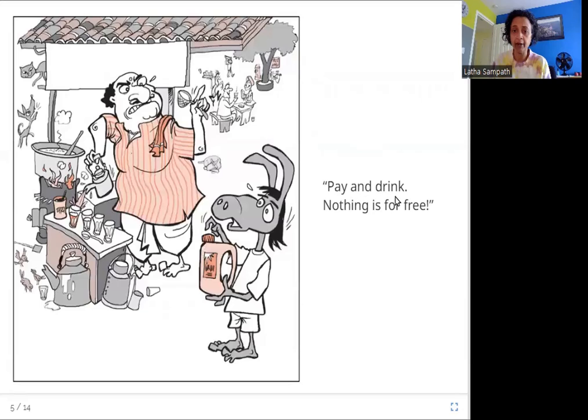Pay and drink. Nothing is for free. So here is the next person. This person is making tea and he has water, but he is not willing to give him water for free. He says you need money, and it looks like Garbada doesn't have the money to pay for the water. So what is he going to do?